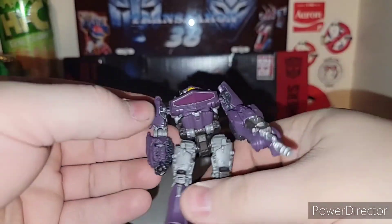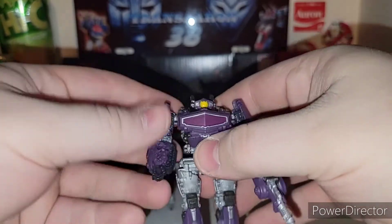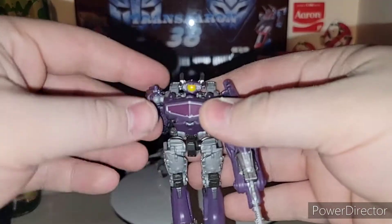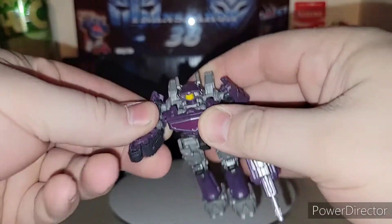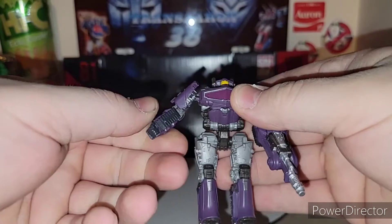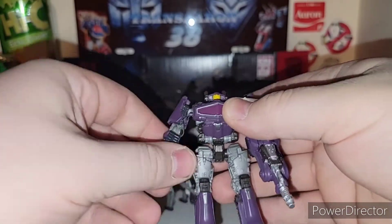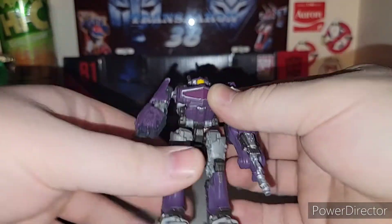I did not see a Decepticon logo on him — I thought there was a Decepticon logo on his chest, but nope, no Decepticon logo. Basic Core Class figures here. I figured I'd do Ravage and Shockwave together since they're simple. You got the ball joint arm, the bicep swivel, and elbow joint right here — that's pretty good for a Core Class figure.